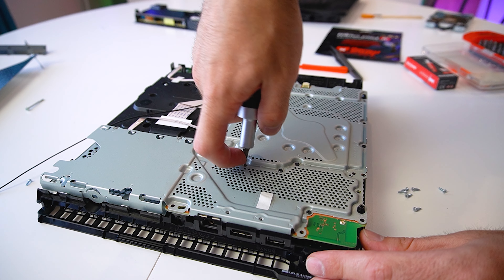Now we can remove the metal cover and we can see all the contact points for the RAM thermal pads. As I said, we'll be changing the thermal pads as well.